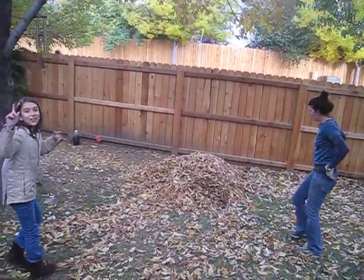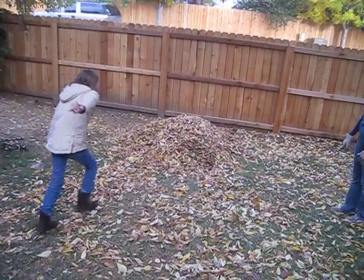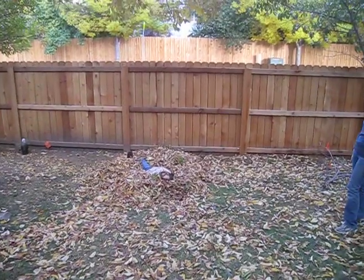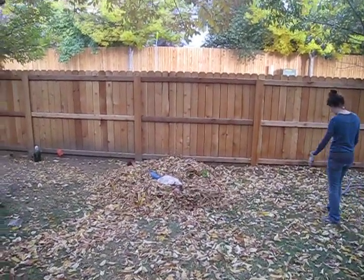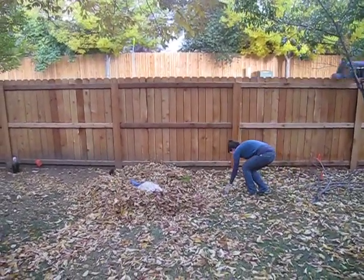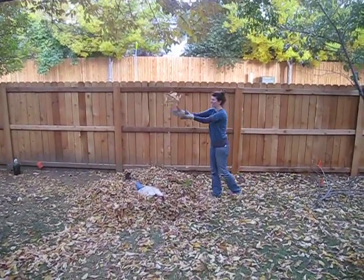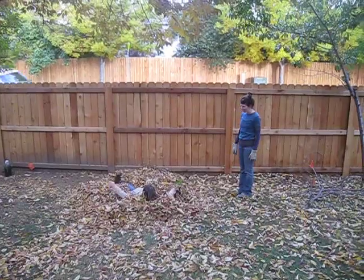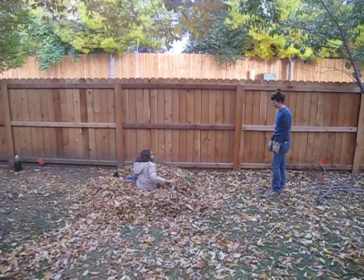Ready? Do the camera. Ready, ready, set, go. Nice. A leaf angel. Leaf angel. It's snowing leaves on you. That was fun.